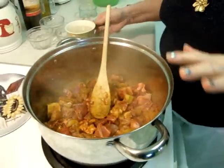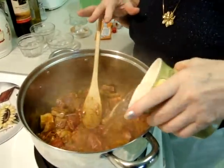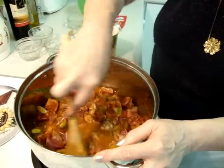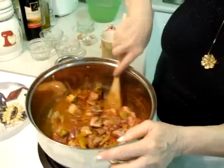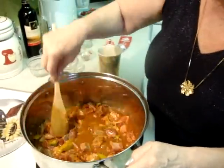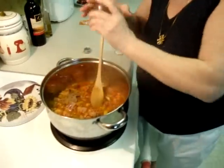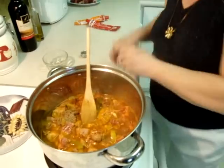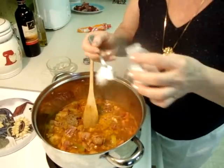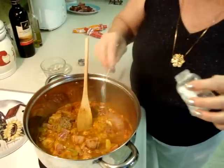So now you have to put 1 cup of cold water. Mix it. And add salt. So you have to add 1 and a half teaspoon thyme — it's a dry thyme. And add 1 and a half teaspoon of garlic.